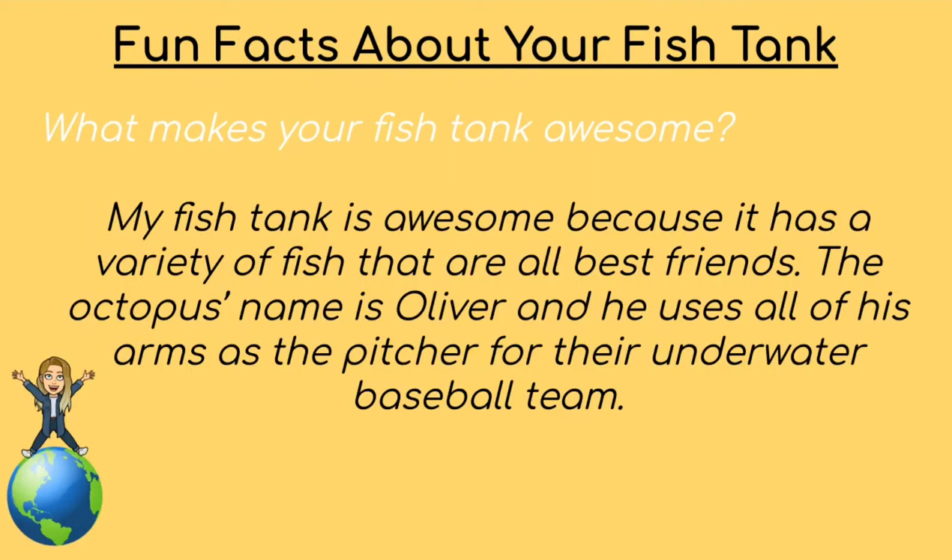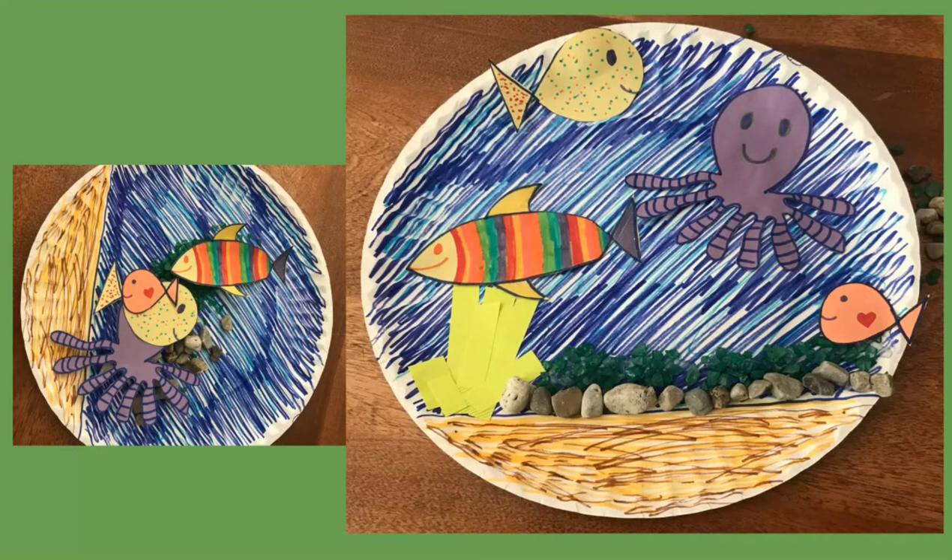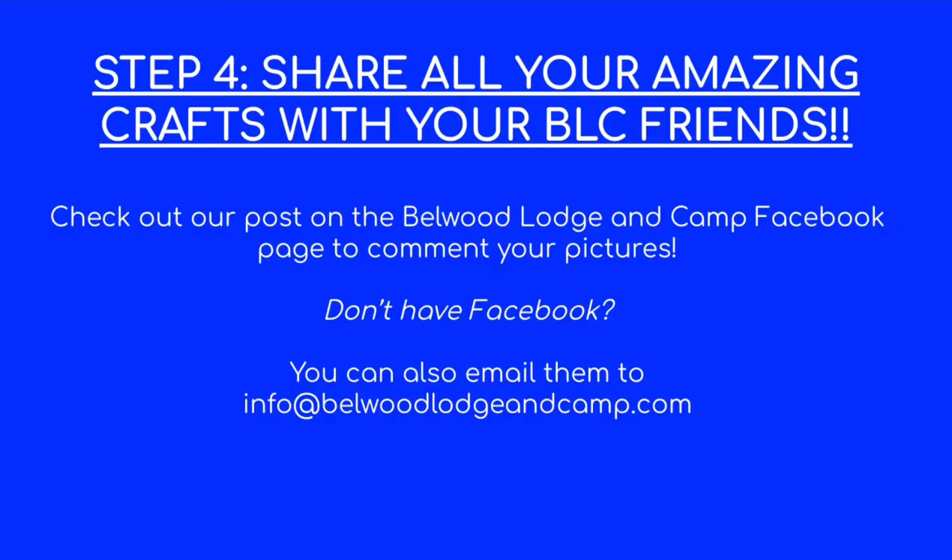So some fun facts about my fish tank — what makes it awesome? My fish tank is awesome because it has a variety of fish in it that are all best friends. The octopus's name is Oliver, and he uses all of his arms as the pitcher for their underwater baseball team. And of course I'm gonna definitely share this picture with all my amazing friends at Bellwood Login Camp using the Facebook post.